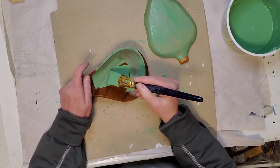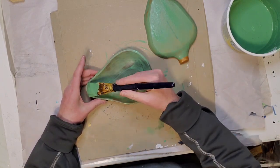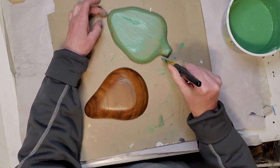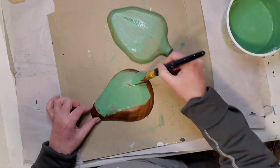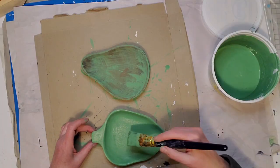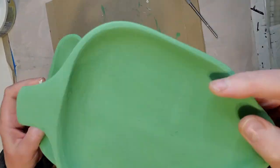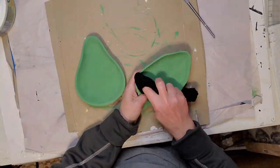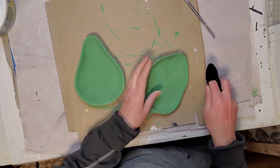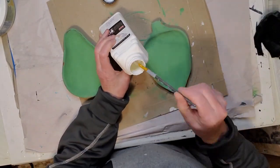I show you how to make that green chalk paint in one of my earlier videos. I'm giving these a few coats of paint on the front and the back. I'm not sure what these little dishes were originally used for — let me know if you know! I'm going to use them as a little jewelry dish, or they can go on your wall — I'll show you how to do both. Once the two or three coats of chalk paint were dry, I gave them a distressing.